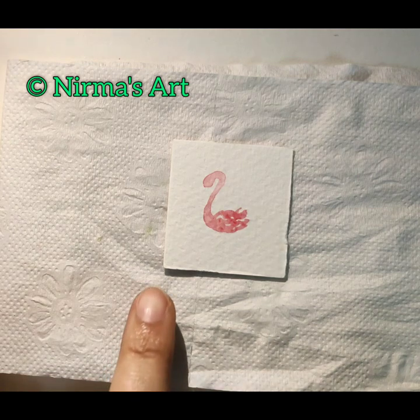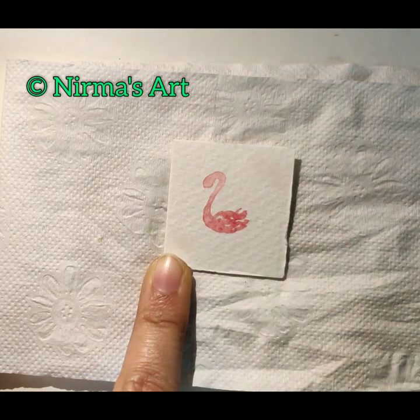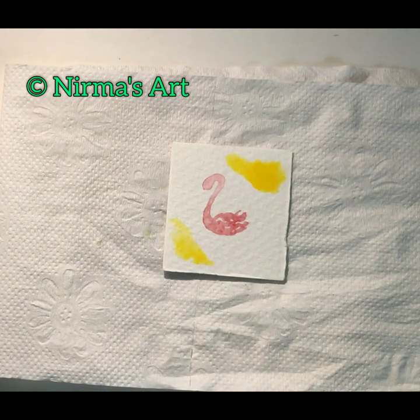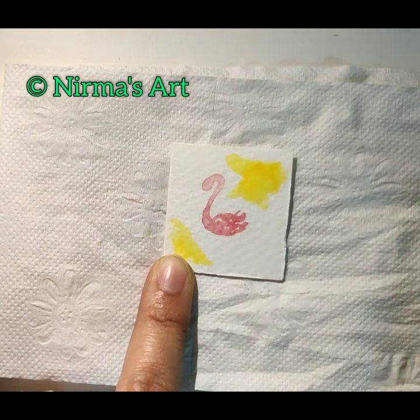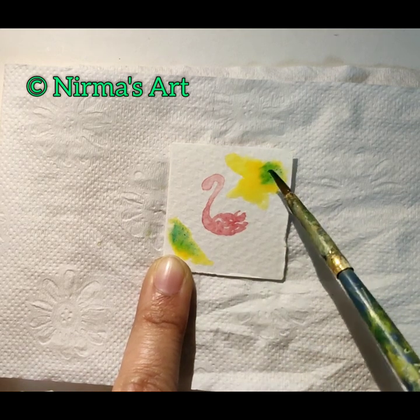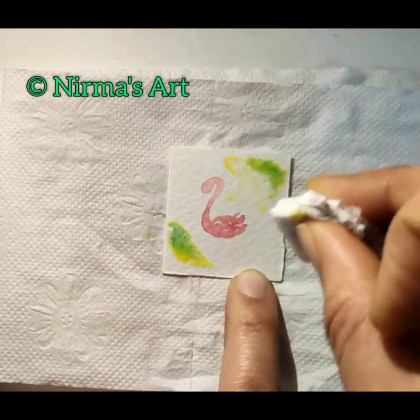Until then I will be doing the background. I'm going to wet a part of the background and just loading a brush with gamboge hue, slowly. I'm using number 3 brush, adding a little bit of water here and there. Now I have added a little bit of viridian and I'm just mixing it up. I think there is a little bit of excess so I'm just taking my tissue paper to wipe out the excess.